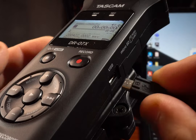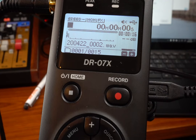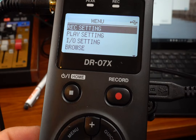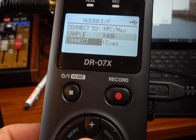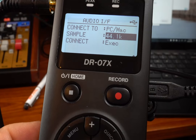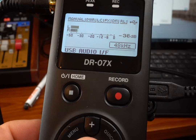First off, you'll need to start by connecting your recorder to your computer via USB. After that, go to the menu, scroll down to and select USB, then Audio IF. Be sure that your sample rate is set to 48k rather than 44.1. If you don't do this, Zoom won't recognize the unit. Click Execute, and you're halfway finished already.